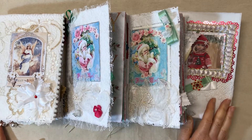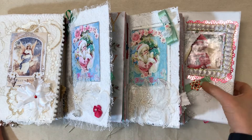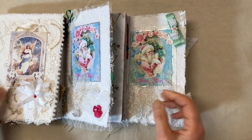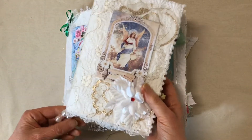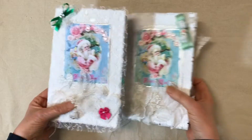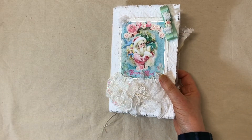I have four Christmas journals and I'll be doing a separate video on each of them, but I just thought I'd do a little sneak peek of the ones that are going to be coming up on this first one, and then two Santa journals. I'm gonna do a flip through of one of the Santa journals on this video.